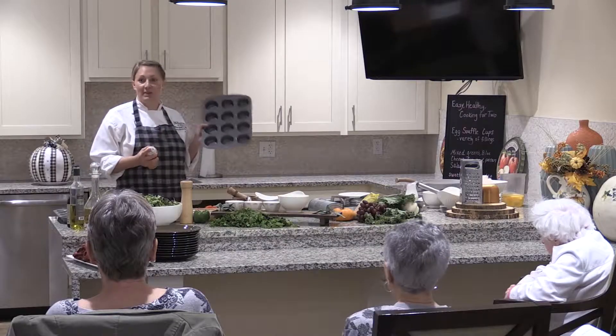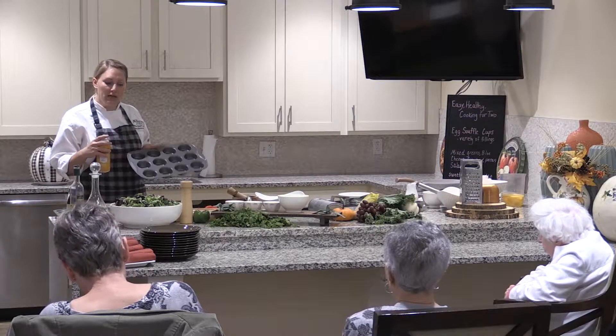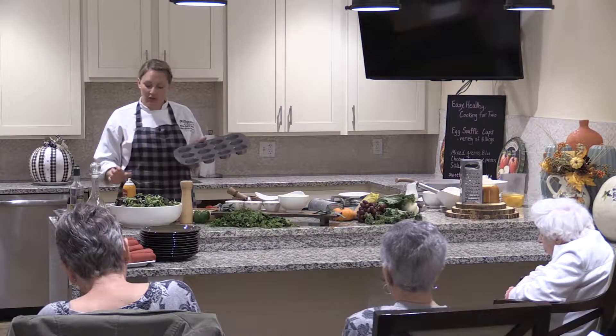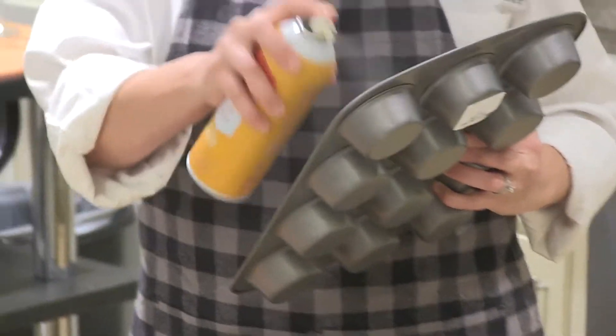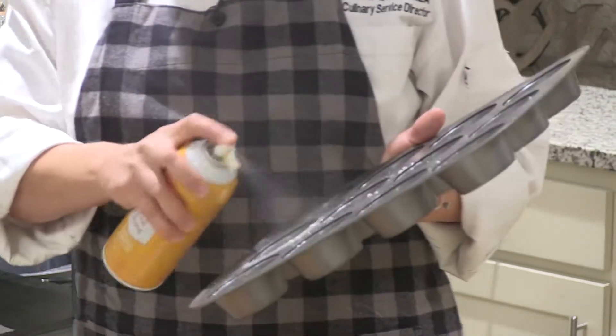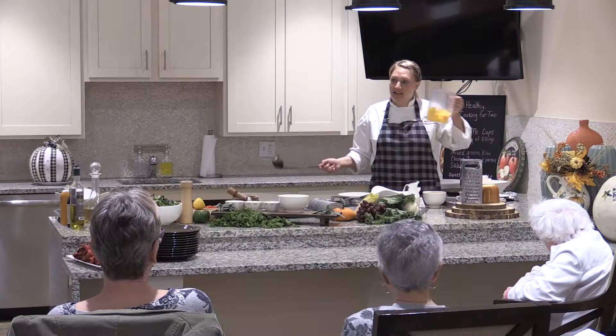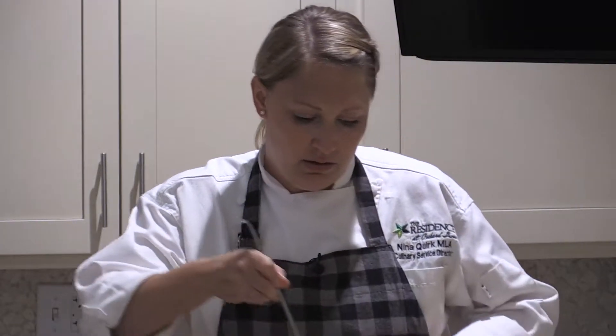Now I'm going to pour the egg mixture into the cups and fill them individually with toppings. The most important thing is to spray the pan very well. You could line them with muffin liners — just use aluminum liners, not paper, because the egg will soak into the paper. As a personal chef, I used to make these a lot for my clients because they could keep for the week — pack a couple of different flavors. One of the biggest nutrients we need as we age is protein, and these are pretty good for that. You can also mix everything right in the bowl and pour — a simple way to keep the mess down.